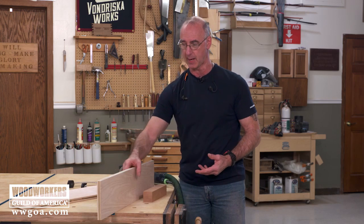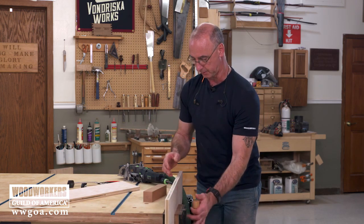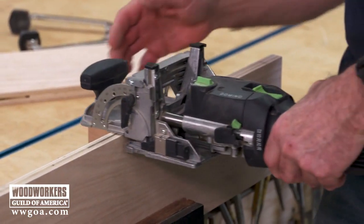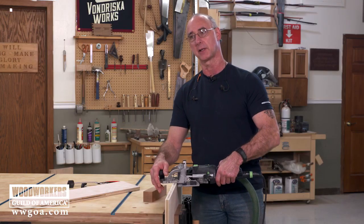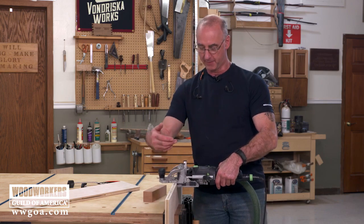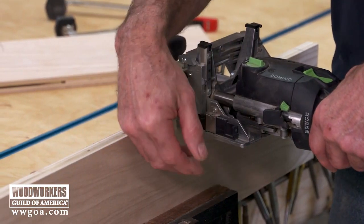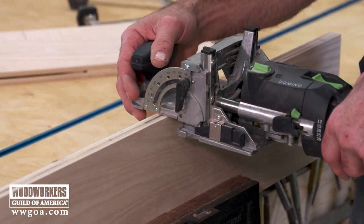Where I've seen people run into problems is when we go to do this piece and bring the joinery machine here — it's so easy to rock this. And if this rocks a little bit, the very thing that we're trying to gain, we're going to lose. One of the things we want is a nice uniform distance from this surface to the slot that we're cutting, and if this happens, we're not going to get that.